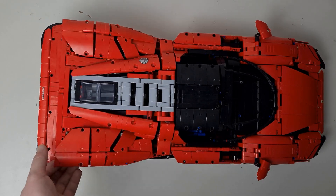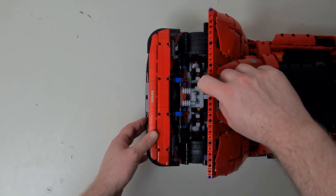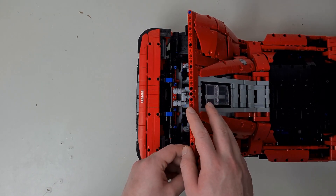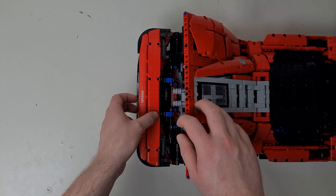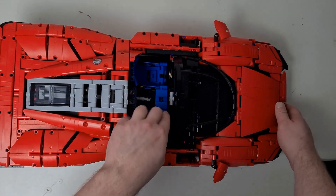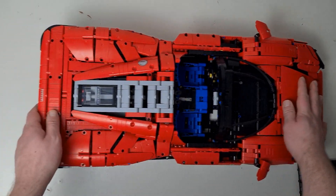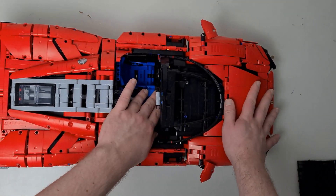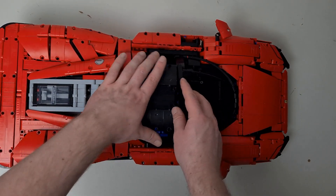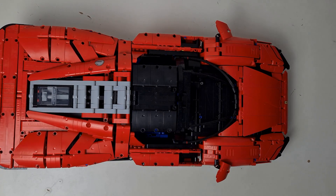This is an absolutely incredible set. Starting with the gearbox — there's an 8-speed working gearbox, which I wouldn't have even thought would be possible made out of Lego. As you can see, there's a gear lever — or gear shift if you're in America — where you can change the different resistances of the engine. How they've made that out of Lego is way beyond me; it's extremely complex and just sensational.